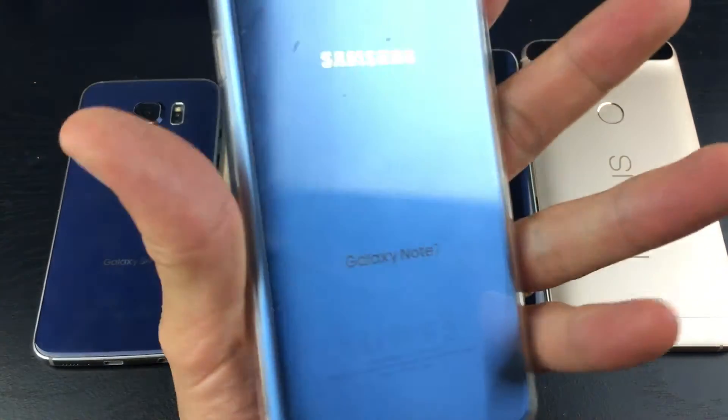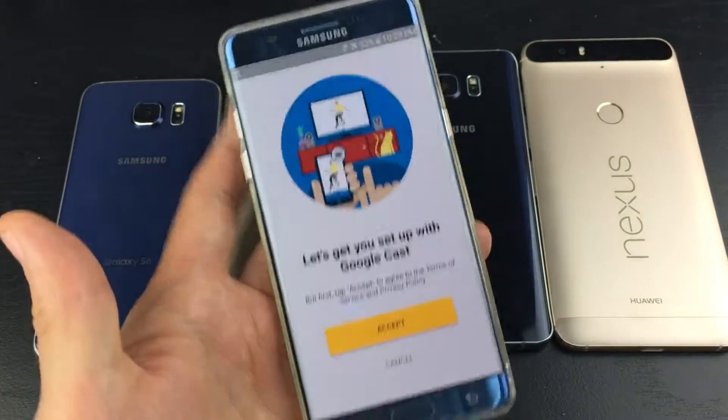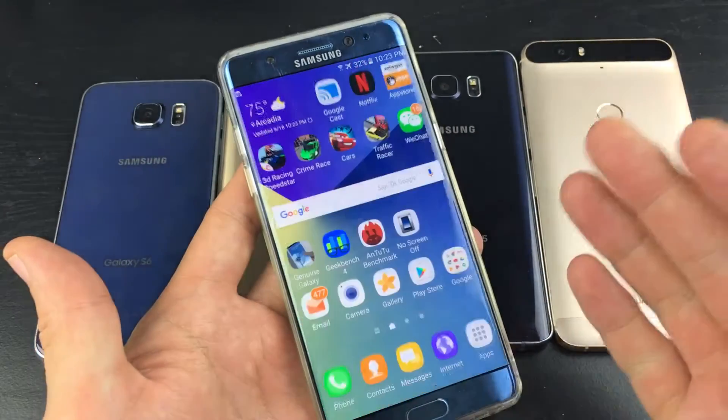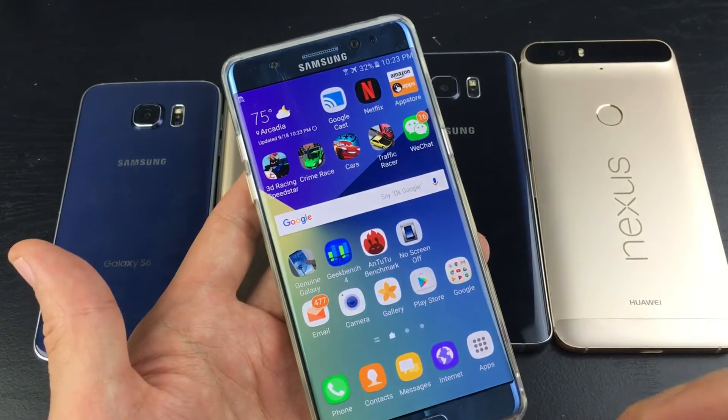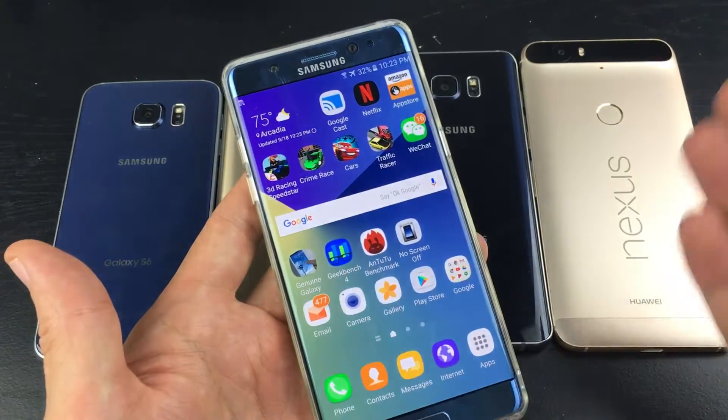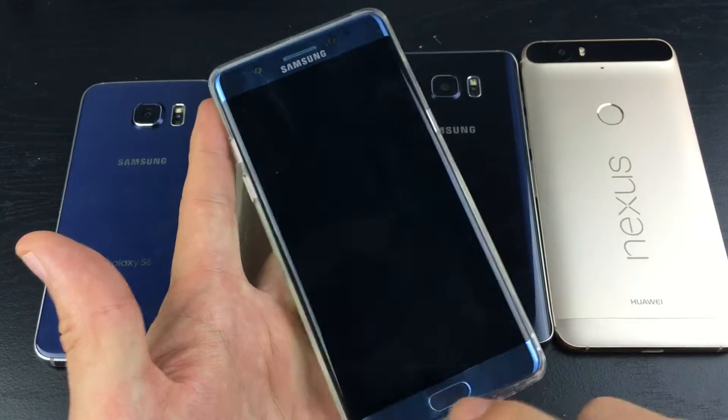So you have a Samsung Galaxy Note 7 and you basically want to disable your screen timeout. In other words, you never want your screen to turn off — unless your battery runs totally dead or if you go ahead and press the power button.